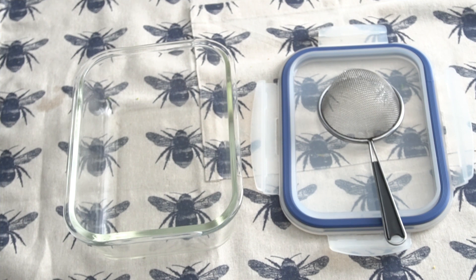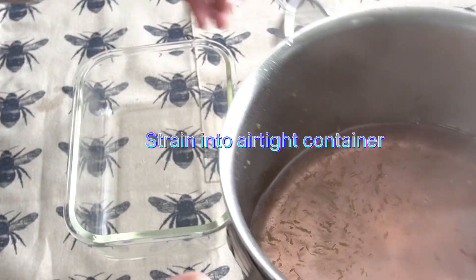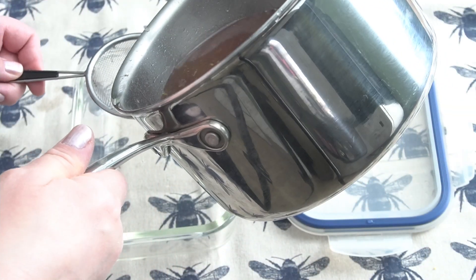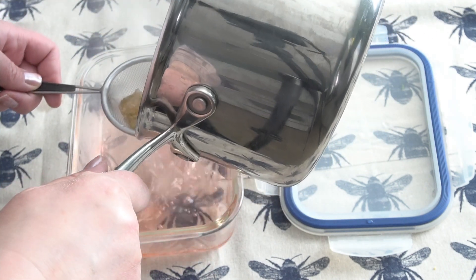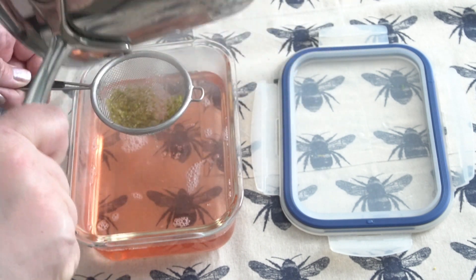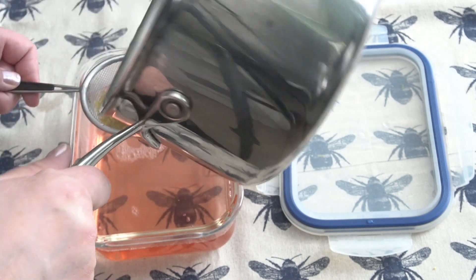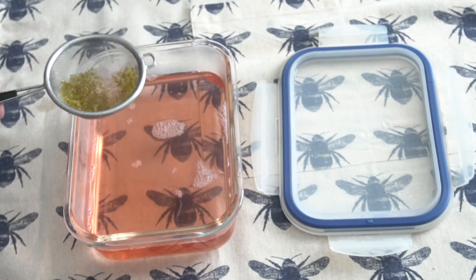Grab a strainer — this is a very small one but it'll work — and then very carefully pour the syrup through the strainer so it pulls all that zest out. You can see it's magically purpley-pink because I realized my mistake with the juice and added it at this point.